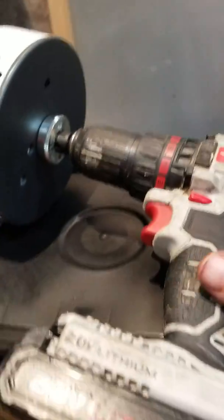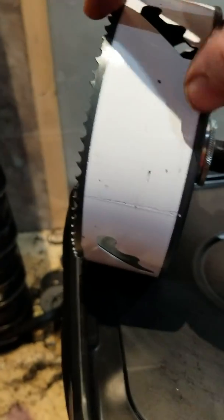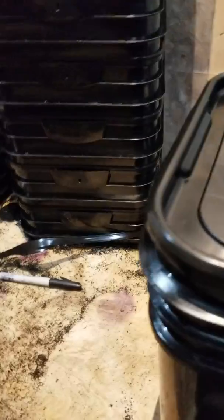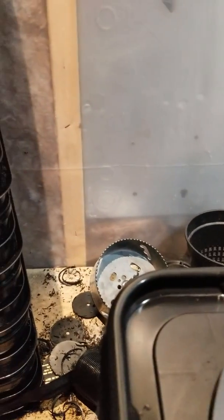Take the hole saw and put the drill in reverse — you don't want the drill going forward because it bites the plastic the wrong way, it'll twist, and you might hurt yourself. Reverse makes a cleaner hole and is a lot easier. Put the drill bit of the hole saw right in the center — there's a little center mark on the bucket lid. Put it on there like that, put it in reverse, add a little bit of pressure, and that's it.